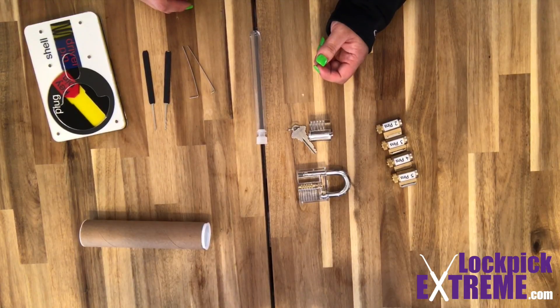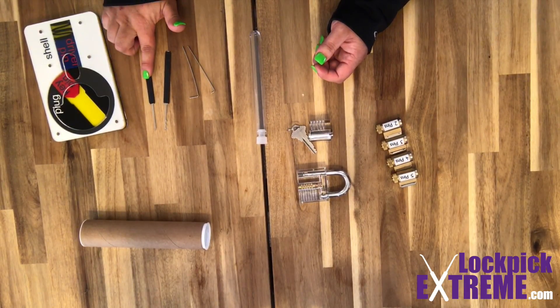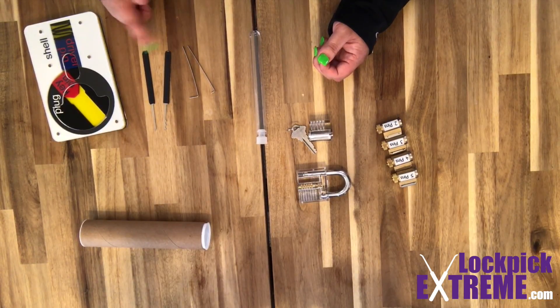Let's take a look at Lock X's current pick sets. The first is a four-piece pick set that includes two turning tools — a bottom of the keyway and a top of the keyway turning tool — a hook for single pin picking, and a rake. These are the bare-bone basic tools to get started, giving you a taste of each style of picking — single pin and raking — at a low cost.